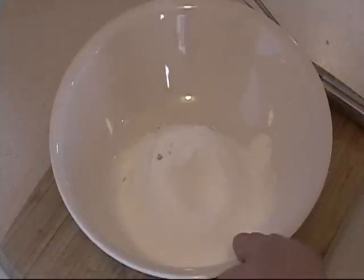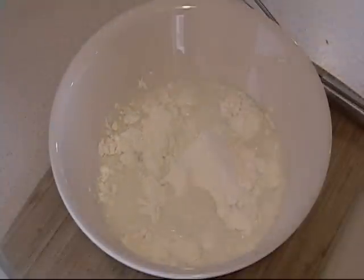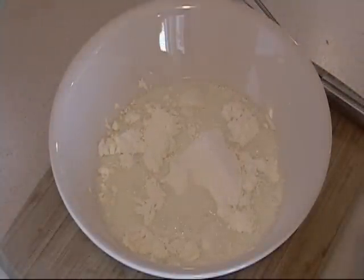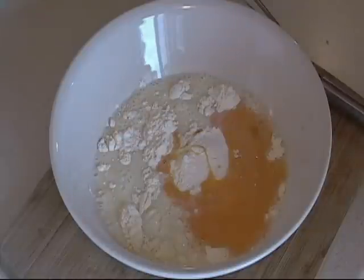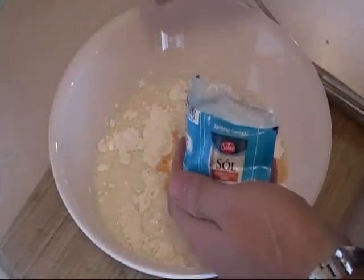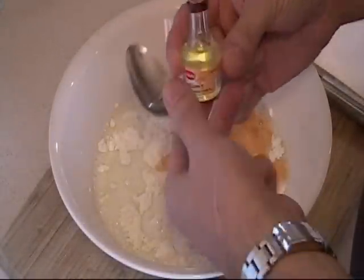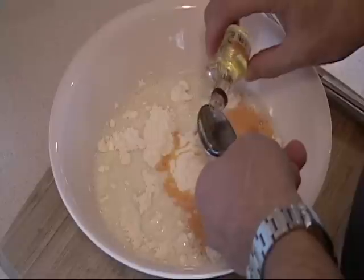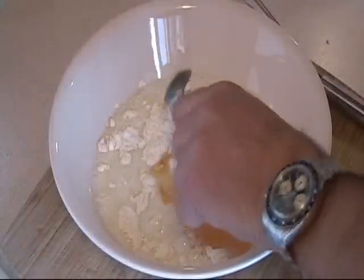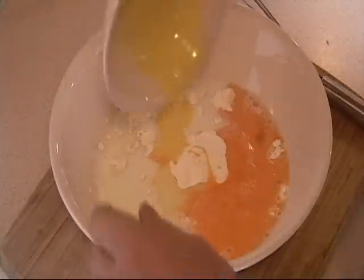Now we add 1 cup of milk to our blend, and we also add 2 eggs, slightly beaten. We add 1 quarter teaspoon of salt and 1 teaspoon of vanilla extract. Here in Poland we have little tiny bottles like this — so we are going to add 1 teaspoon of vanilla extract. And 3 tablespoons of melted butter.